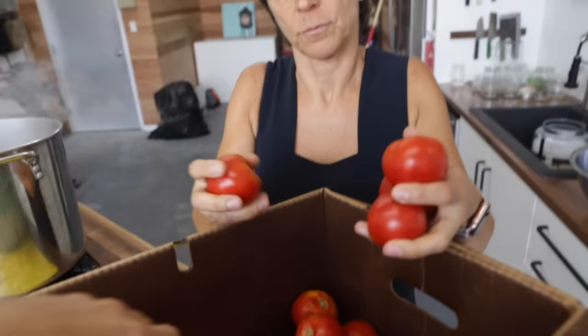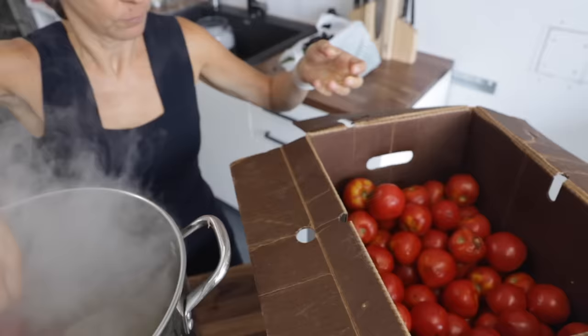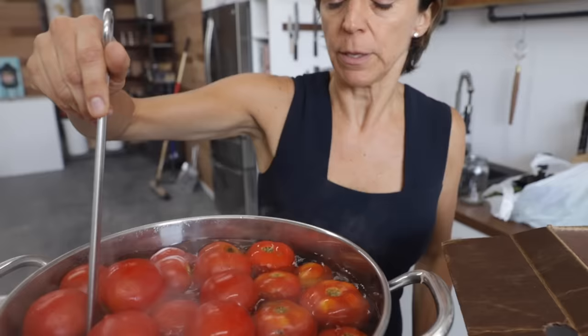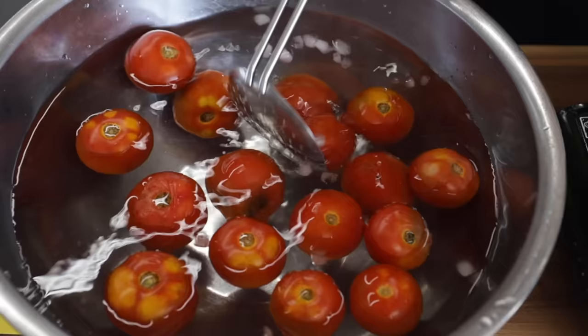If the tomatoes have some marks — some bad spots, white spots or black spots — it's not a problem. You just boil them and before you peel them, you cut the bad part off. Then Christina takes them out of the boiling water, waiting until the peels start to crack a little bit. That usually takes a minute to a minute and a half. When the peels start to crack, you put the tomatoes in an ice bath and then you can start peeling them.